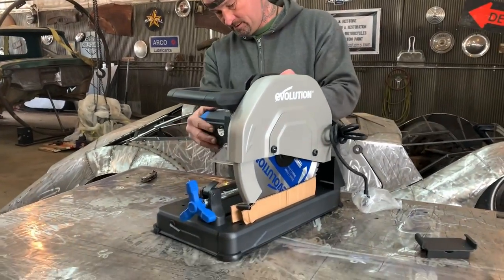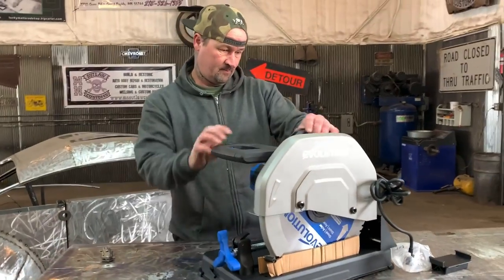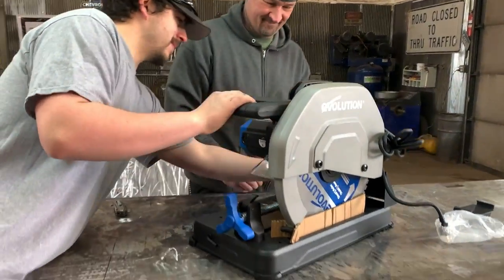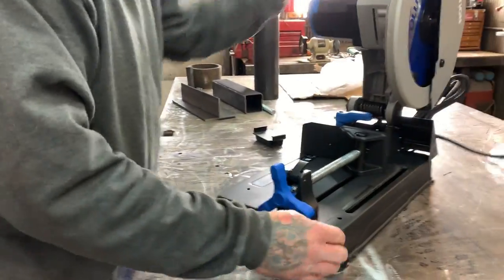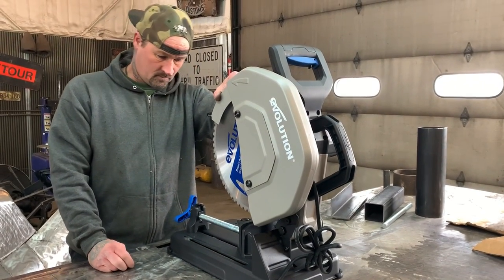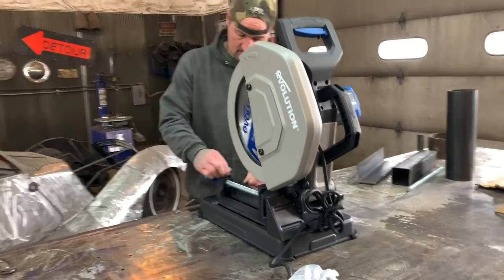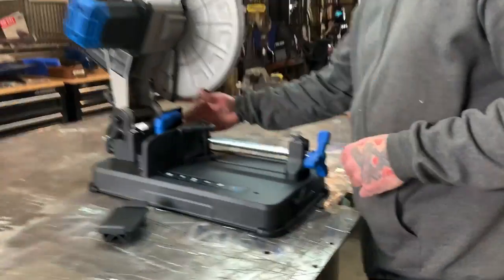Look at this saw, though. This thing is badass and beautiful. It's heavy enough, I can tell you that. You have to figure out the lock... real-time unboxing here. It's got a nice guard - this one actually has a guard on it, which is really cool. Thank you, Evolution, for saving his fingers. This is nice - that's a full guard. And this is pretty trick because all the locks and the angle deal are on here, so you know where you can set different angles with the saw.